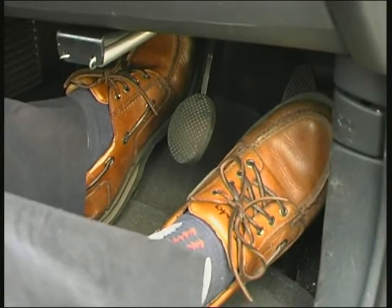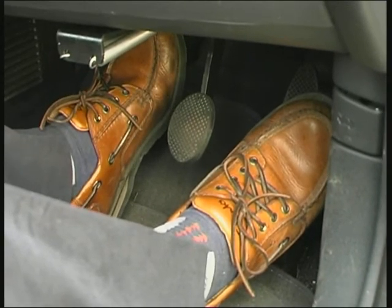The point where the clutch pedals meet, where the engine connects with the wheels, is called the biting point.